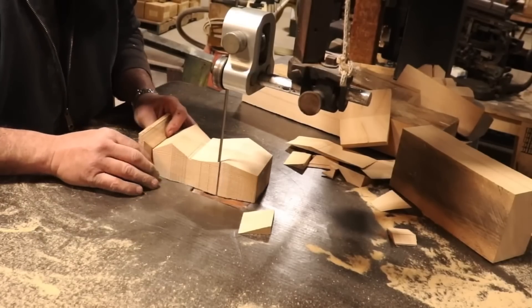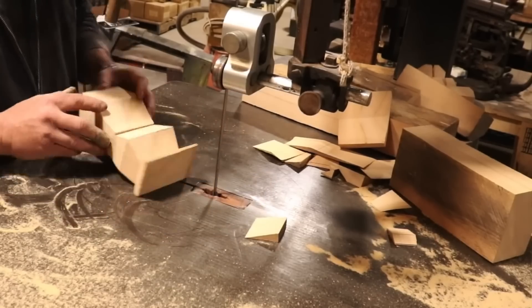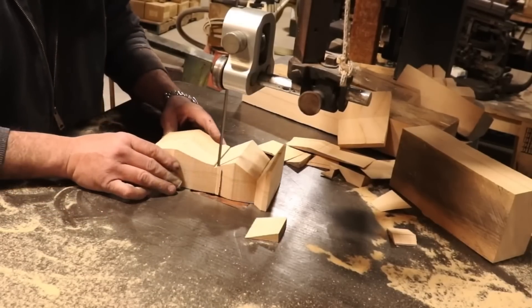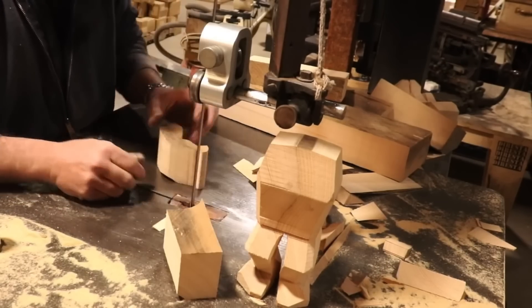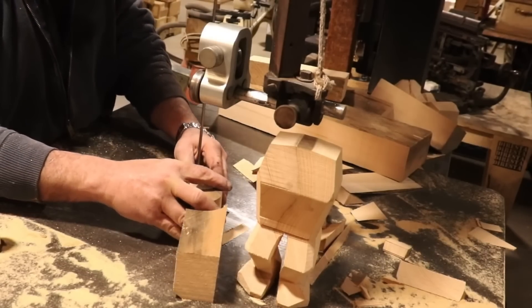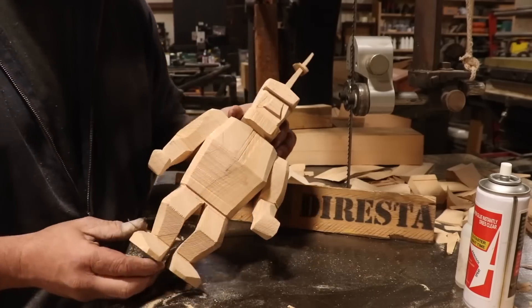Another video project that's pure fun is this bandsaw bot by Jimmy DiResta. In one 10-minute take, you get to see Jimmy sculpt a Rock'em Sock'em style robot from just a few blocks of wood using a bandsaw and CA glue. It's like a step up from whittling and a step down from those guys who carve tikis with chainsaws.